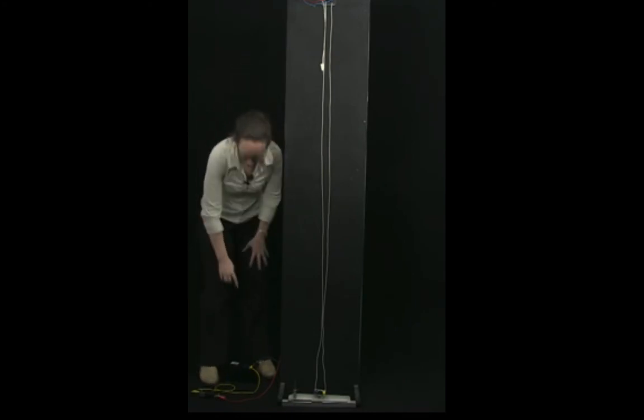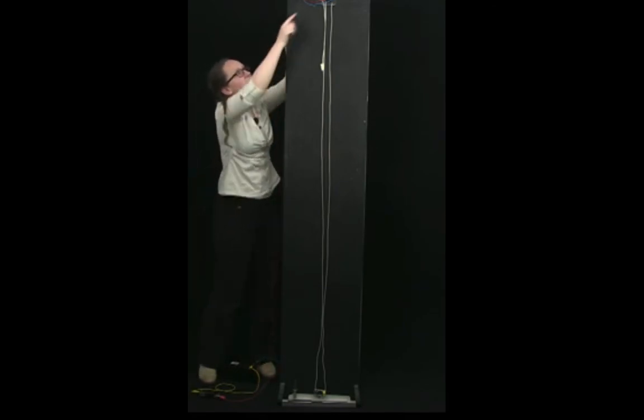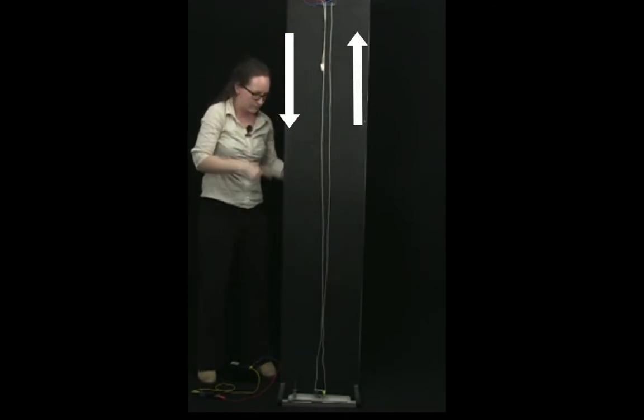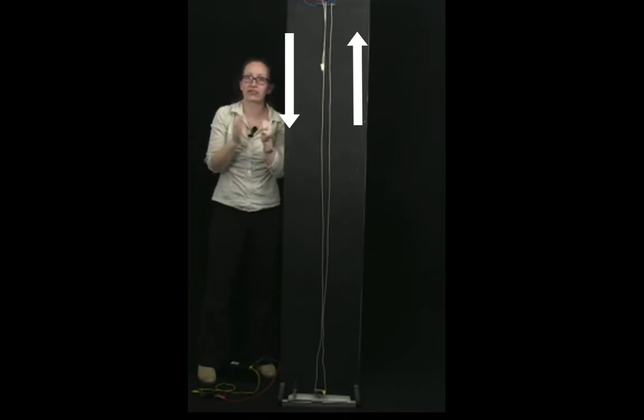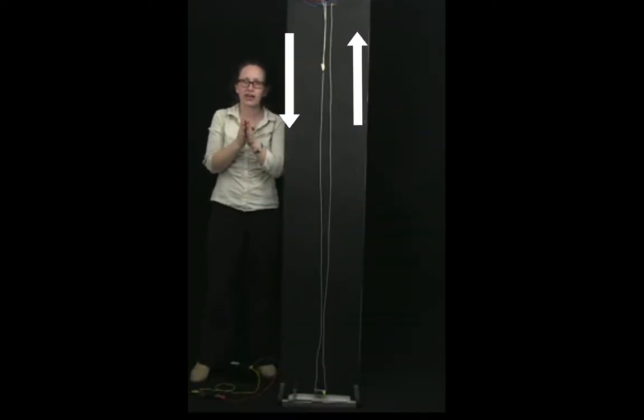Let's check our prediction with this demonstration. In this case, current flows out here, goes through the switch and into this red wire. The red wire goes up one side, so current flows down here and up the other side through the blue wire back to the battery. So we have currents flowing in opposite directions, and we predicted there should be a repulsive force. We're only going to keep the switch closed briefly due to the high currents. Did you see when I switched it how the wires moved apart?